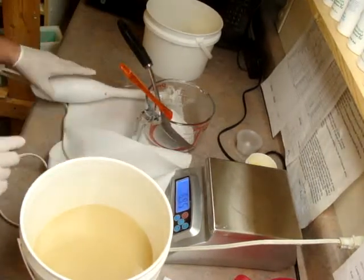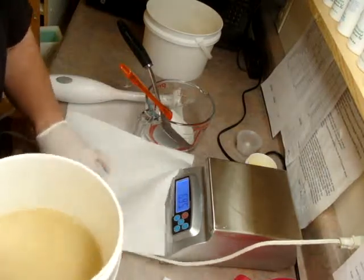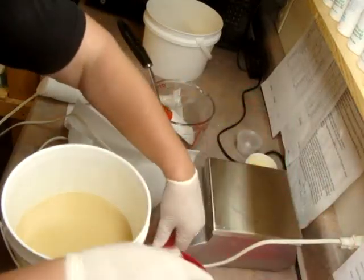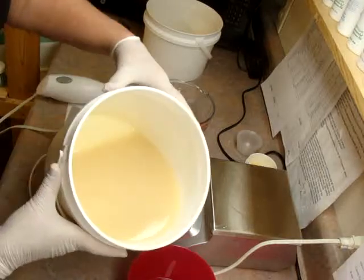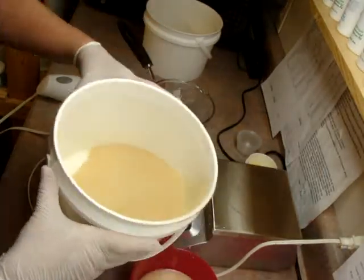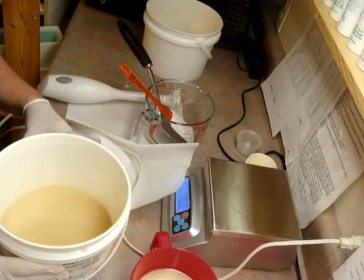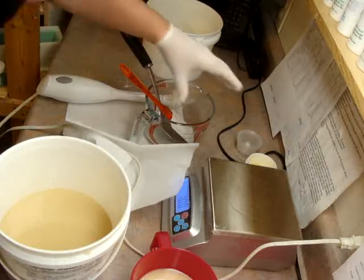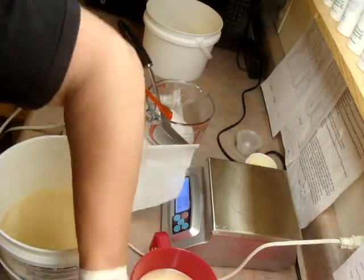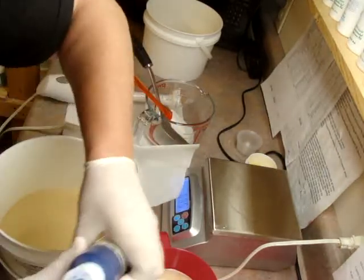That thing always ends up flipping on me no matter what I do. Now I'm going to use my little handy-dandy pitcher. Okay, now I'll add my grid.